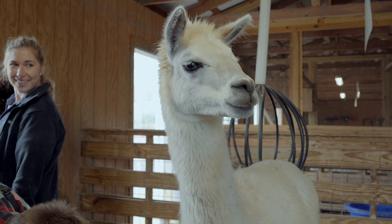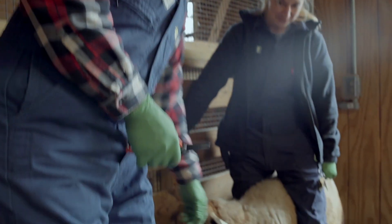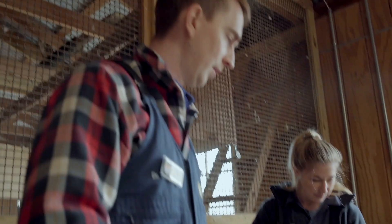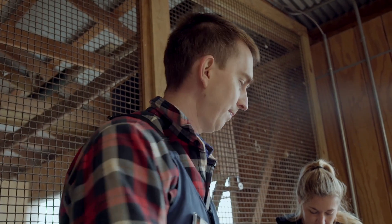You guys saw a goat before for hoof trimming, now we've got a sheep — a very reluctant patient. Just wanted to show you guys a little bit different foot conformation than the goat. Pretty similar, but slightly different.